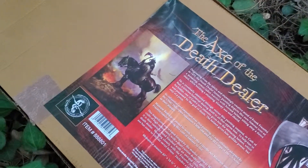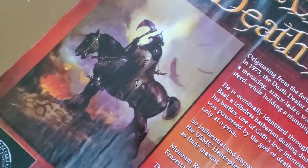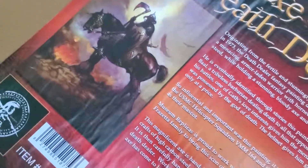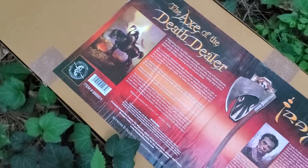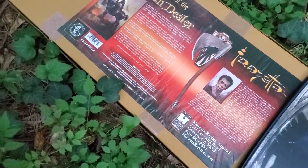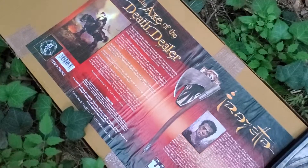If you're watching this video, I'm sure you're very familiar with this work. The Frazetta family does offer licensed prints as well. I'd recommend getting a licensed print and framing it next to your axe.